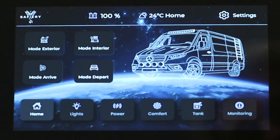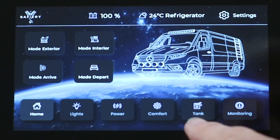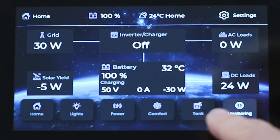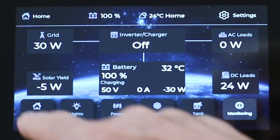Going back, we've also got Mode Interior, Mode Arrive, and Mode Depart — so four modes on the front screen. Then we've got the Lights, Power, Comfort, Air Conditioning, Fan, Tank, and lastly Monitoring tabs. You can also turn the inverter on and off from here — how good's that?